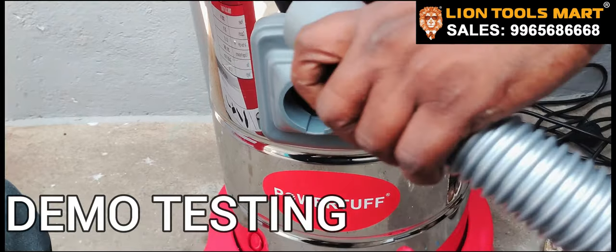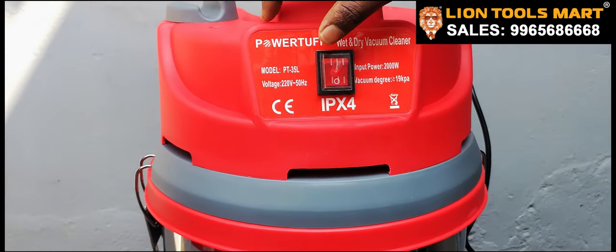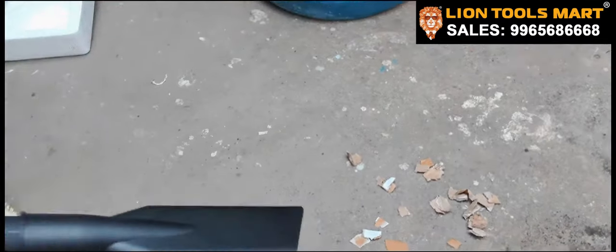This is the vacuum extension. We will use the vacuum extension to get to the vacuum extension. Now we will clean this on the vacuum. We will clean it up. This is the vacuum extension.